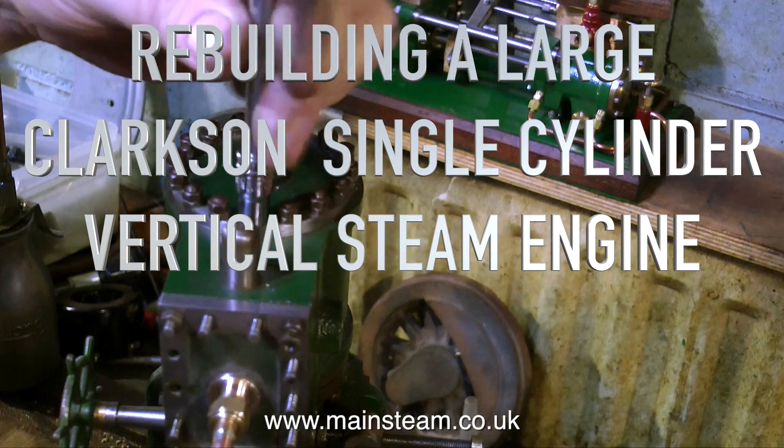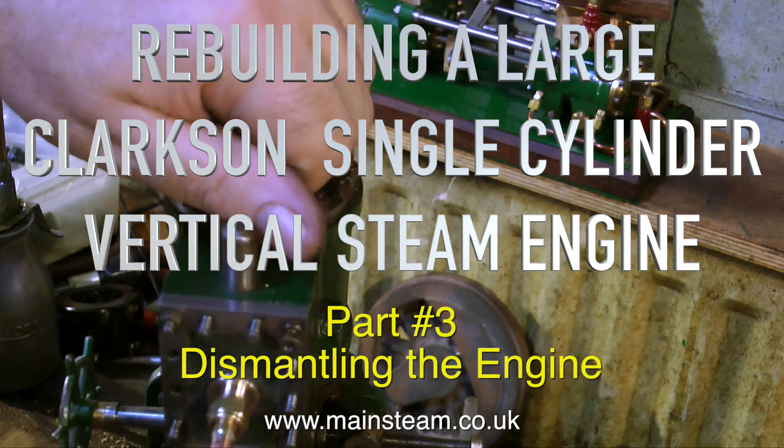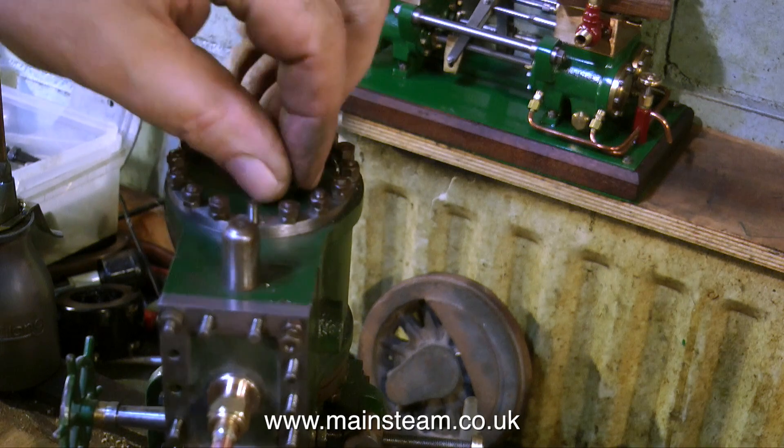Rebuilding a large Clarkson single cylinder vertical steam engine, part 3. This is dismantling the engine, and I'm starting this process by removing the top cylinder cover.